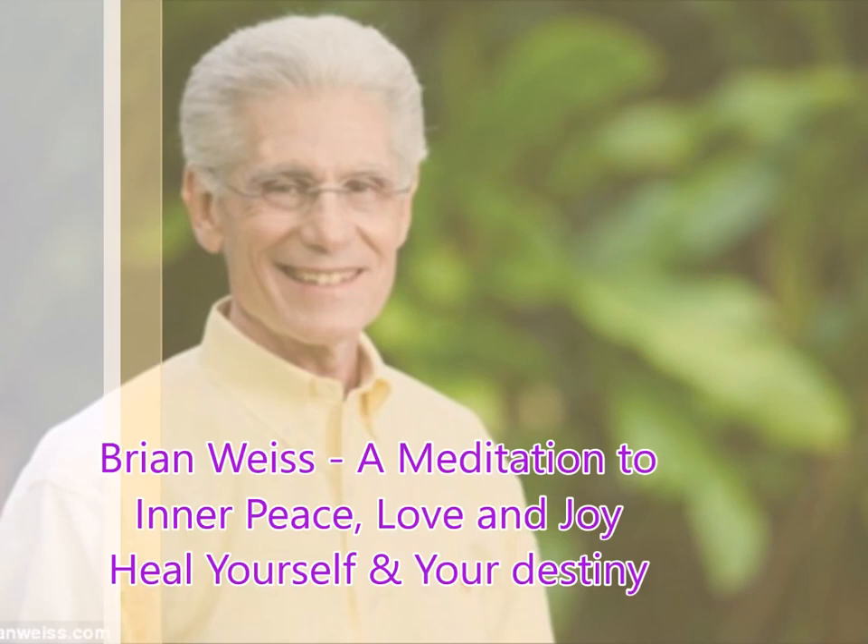Let go of all negative thoughts and emotions. There is nothing for you to fear. Let go of tension, worry, anxiety. Let go of anger and frustration. Let go of sadness and grief and despair. Instead, fill yourself with peace and love and joy and bliss — this is your true inner state. And as your body rests and repairs and recuperates and refreshes, let the deepest, deepest parts of your mind, of your spirit, also refresh and heal and find the deep peace which lies within.